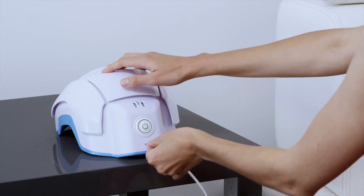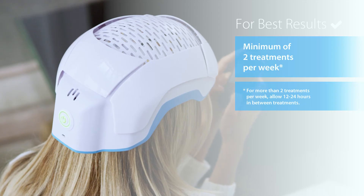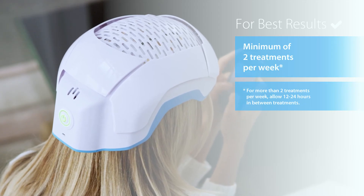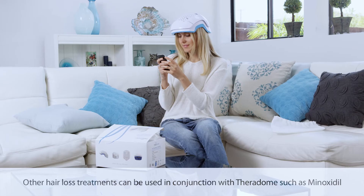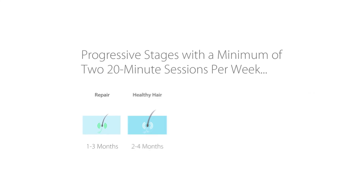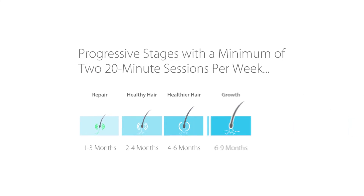When not in use, leave your Theradome connected to the charger. For best results, use the Theradome at least twice a week. Many Theradome users have followed a more frequent treatment schedule with success. Once you achieve your desired results, carry on with two Theradome treatments per week for maintenance.